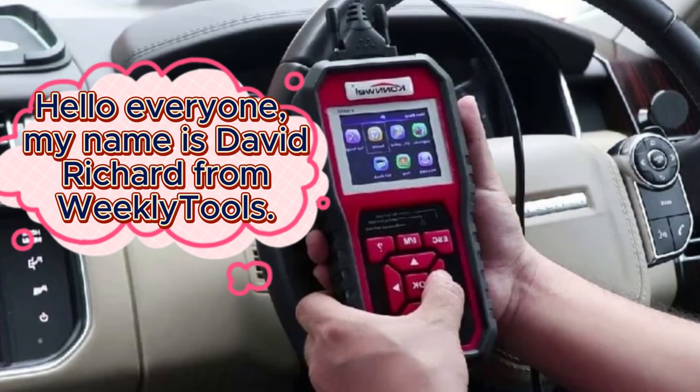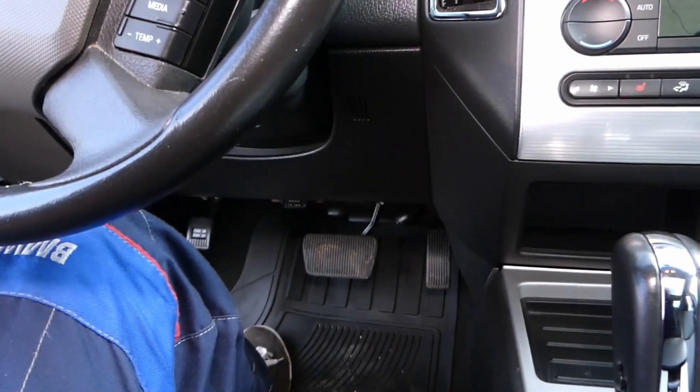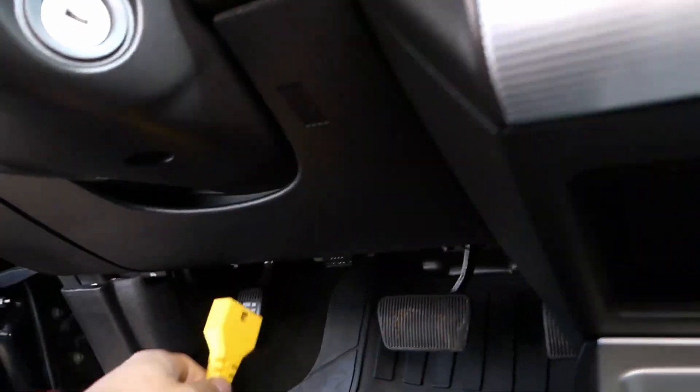Hello everyone, my name is David Richard from Weekly Tools. Welcome back to our channel. Today we have an informative video for all the DIY car enthusiasts out there. We'll be showing you how to test your O2 sensor using an OBD2 scanner. O2 sensors play a crucial role in your vehicle's fuel efficiency and emissions control.